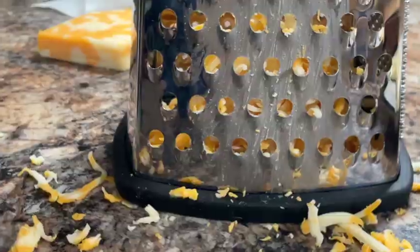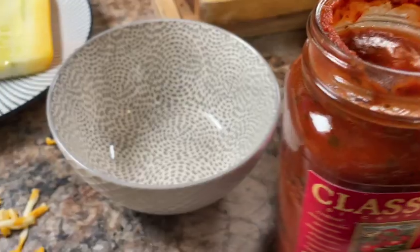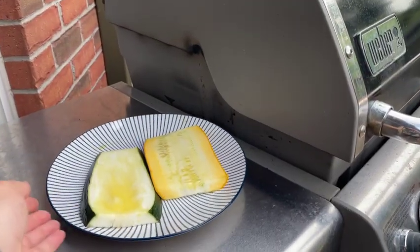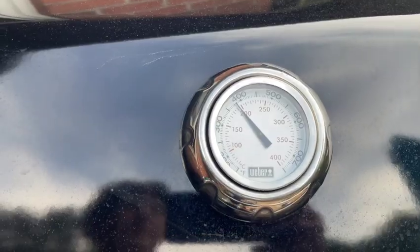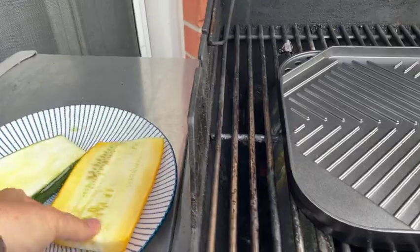Grate up some marble cheese, then open a can of sweet basil marinara sauce. Here I'm preheating the barbecue to 400 degrees, and I'm also using a portable non-stick grill — it just makes it a little bit easier — and that grill has been preheated along with the barbecue.